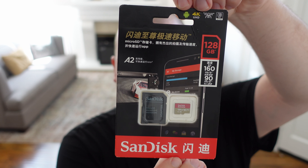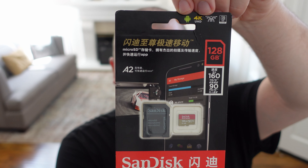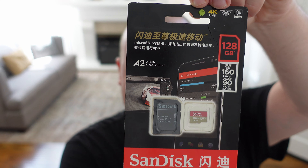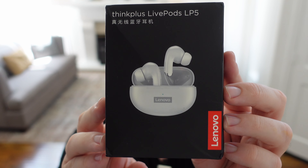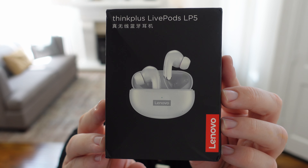We have the SanDisk Ultra 128-gigabyte microSD card that can also be used as a regular SD card and is great for any task — whether it's your GoPro, your camera, or just transferring files between computers. We have the Lenovo ThinkPlus Live Pods, the LP5 edition, and these are extremely inexpensive and they sound really, really good.